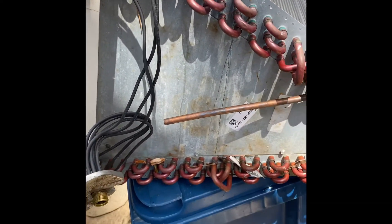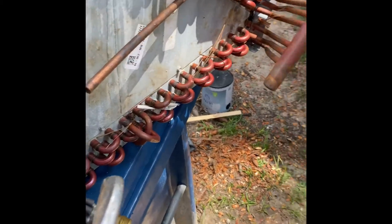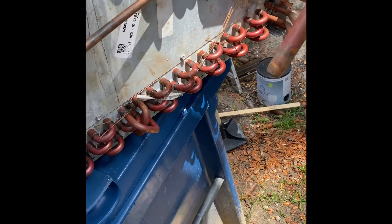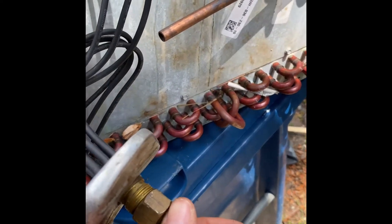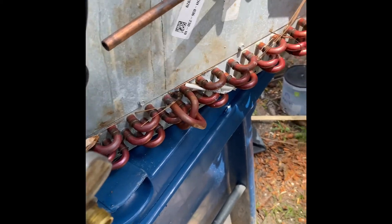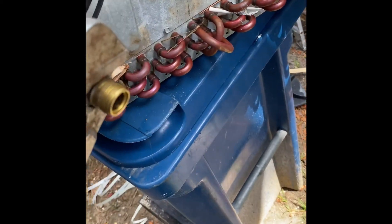A quick way to check that is to find your metering device. Normally it looks like this, going into the coil. Take two wrenches, pull that off. In this case, it's a piston.